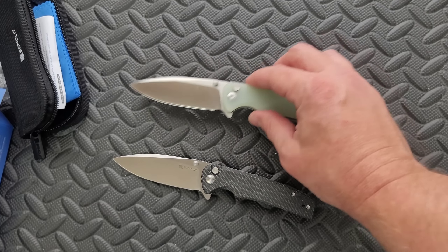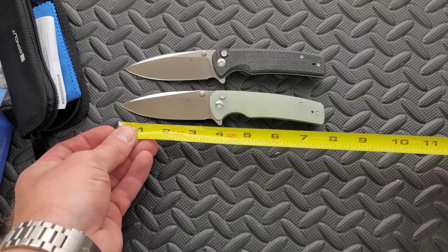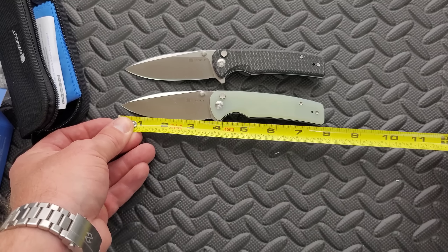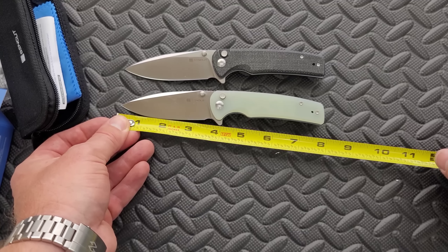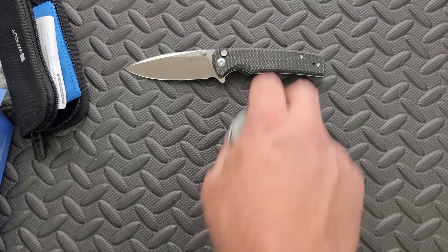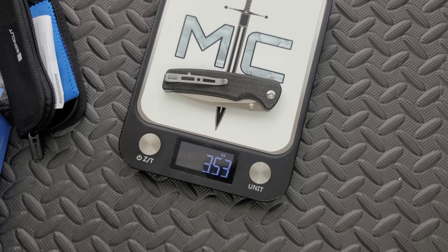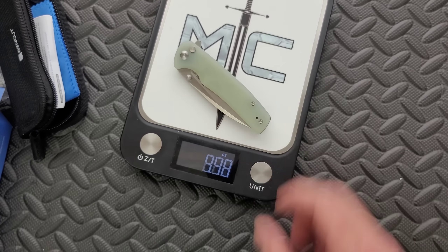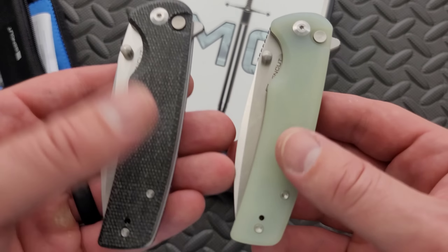Let's go ahead and measure to give people a good indication on size. Overall length of the Saksie: 7.75 inches, with three and a half inches of blade — 3.4, 3.35, about 3.4 inches of cutting edge. Very nice. Weight: these guys come in right on the money at 3.5 ounces — though one is a little more at 3.85. Anywhere from 3.5 to 3.85 ounces. Is G10 heavier than micarta? I didn't know that.